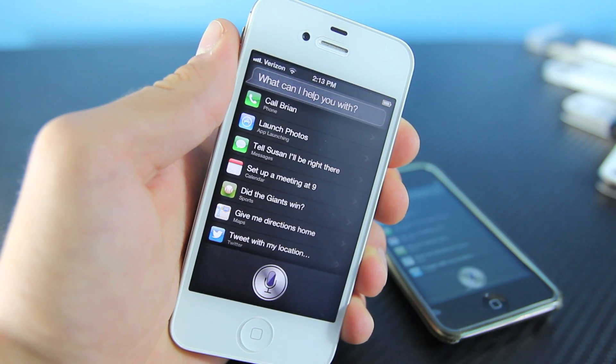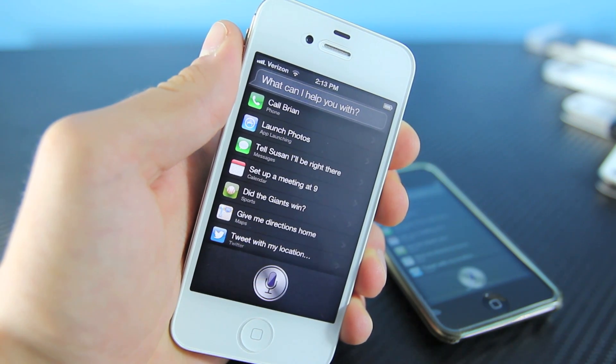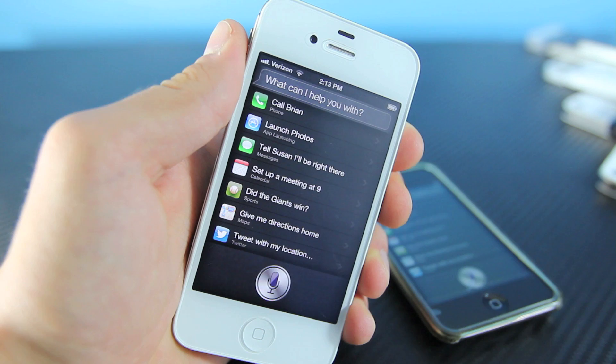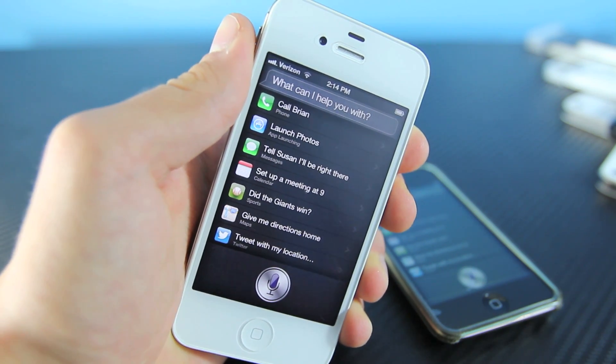Here is my guide on installing Siri on iOS 6.0 on your iPhone 4, 3GS, and iPod Touch 4th generation. I must warn you this version of Siri is in beta testing. That means it's almost near final release, however there are still some known bugs and it's not promised to work 100% of the time. This is not the final release.